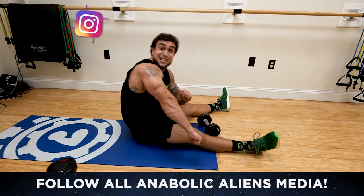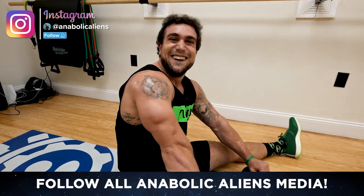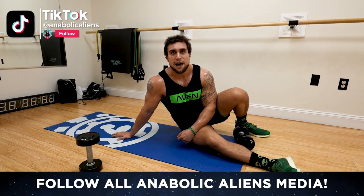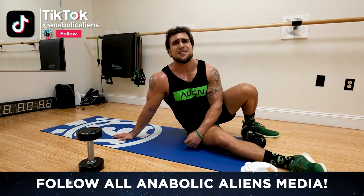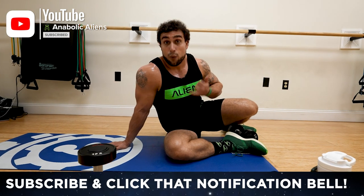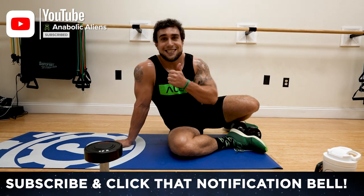Aliens, look at that pump — let's go! You gotta love it, you gotta love that burn, you gotta fight that burn, you gotta push to get better. You earn them gains, aliens — don't expect anything, you gotta work for it. Thank you for your support, thank you for following along with that workout with me.